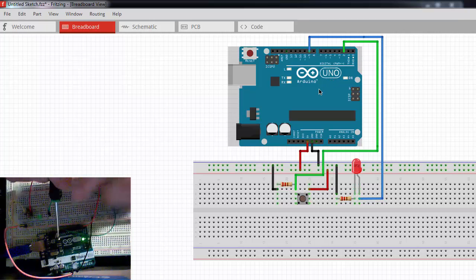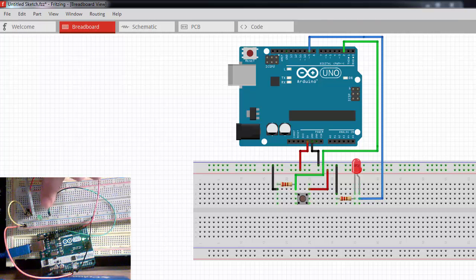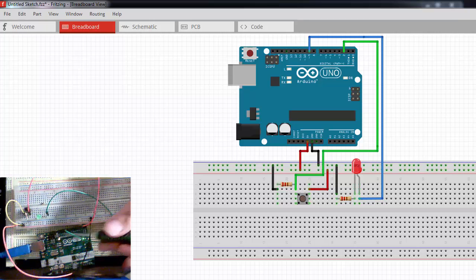So what this circuit is designed to do: pin 13 is blinking on for one second using a delay function, then blinking back off. What I want to do is have this LED turn on and off based on whether I press the button or not. You can see when I press the button there's a delay before the LED responds, and if I do it quick enough the LED doesn't respond at all. That's because of the way I'm blinking this LED on the Arduino board.